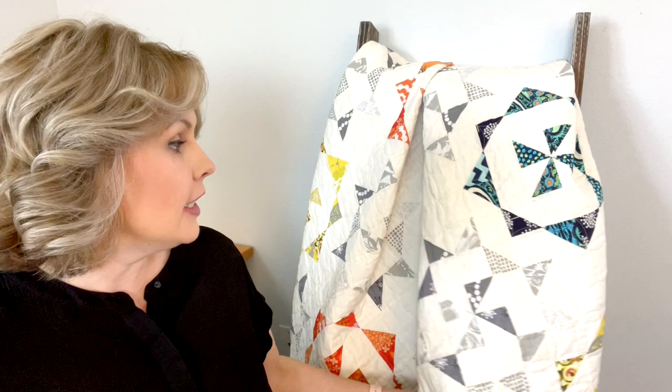Hi guys, this is Caroline from Sew Can She. I am so excited to finally give you the free quilt pattern for my summer snowflake quilt, which you see right here.